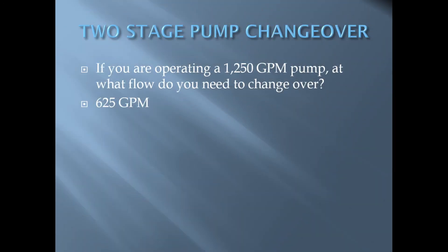Having to idle down and change over while cruising the building is not ideal. As an example, if you are operating a pump rated at 1250 gallons per minute, you will need to change over if your flow exceeds 625 gallons per minute.